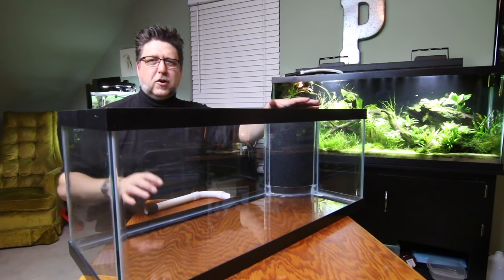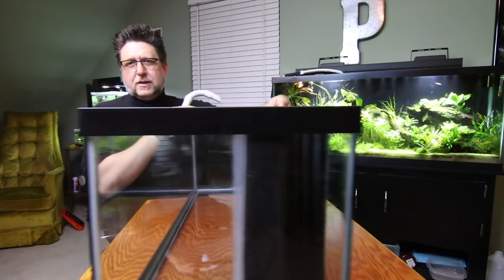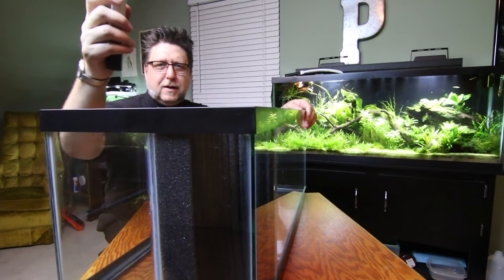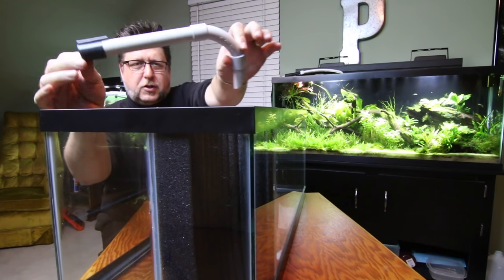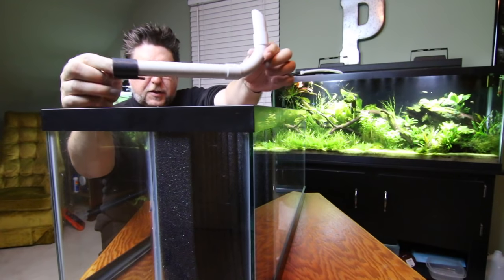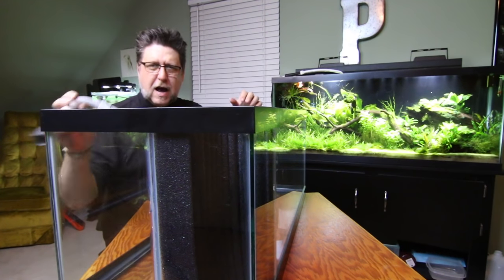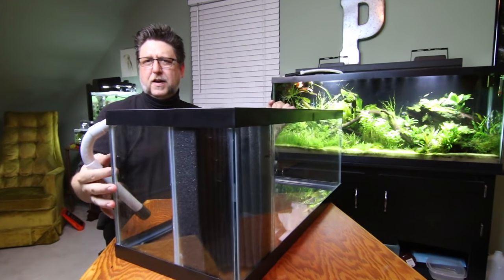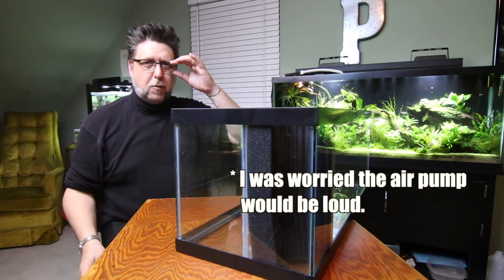Now my corner filter is mostly installed. I say mostly installed because, as you can see, I haven't installed this yet. When you order from Swiss Tropicals, you get this lift tube where you attach air and it blows air out the side. I was really worried that was going to be way too loud because I shoot a lot of videos in here.